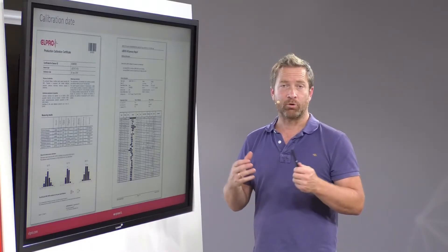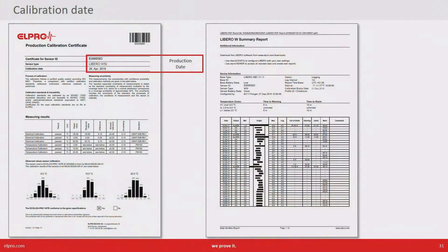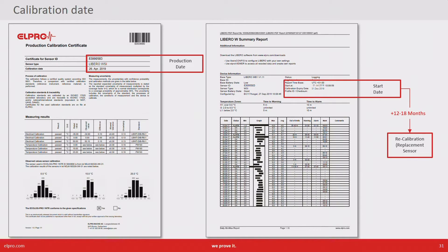One comment on the calibration date. On the calibration certificate you find the date when the device has been produced, but much more relevant is the date when the device has been put into operation — so when it has been started. We often get the question of when do we need to recalibrate. I would take this date and from there calculate 12 to 18 months, depending on your internal regulations, as the date for the new sensor or for the recalibration of the sensor.